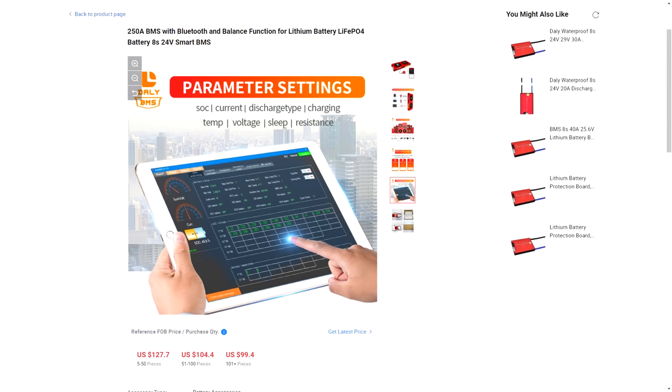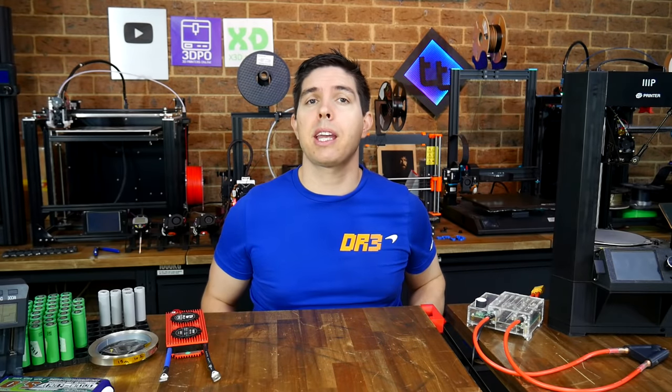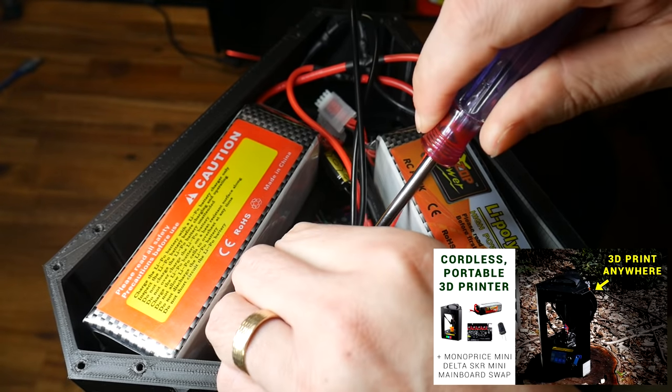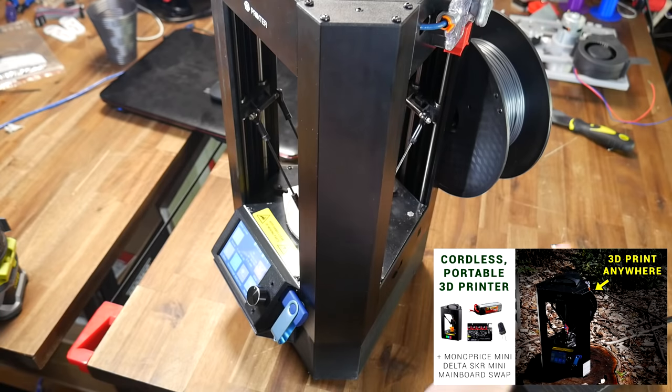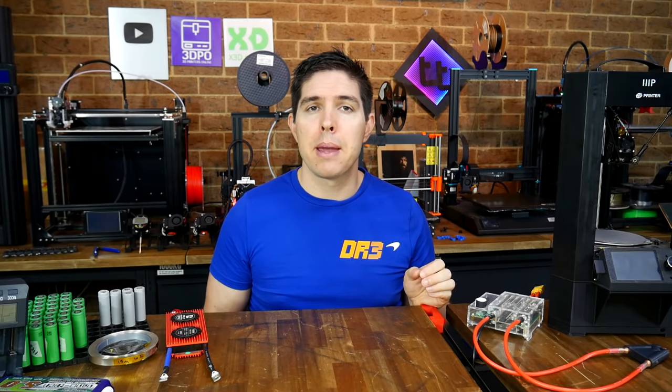Some BMSs offer a Bluetooth interface so you can monitor all aspects of the battery from a mobile device. The battery in this printer has a pretty easy time and a BMS will be hard to fit, so I've left it out. However, I do have another project coming up on the channel that needs one. If you're after more info on the cordless conversion for a 3D printer, I have a previous video linked below. If you are going to build your own battery, please pay attention to the safety warning - because if it goes wrong, it can go really, really wrong. Thank you for watching, and until next time, happy custom 18650 battery building.